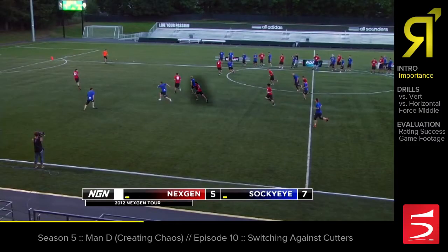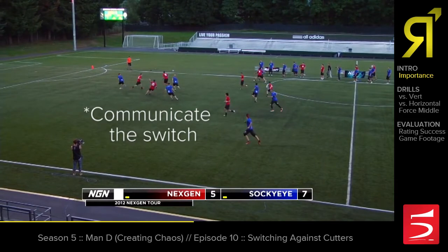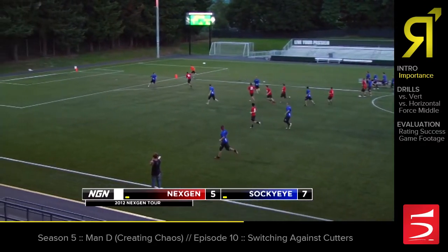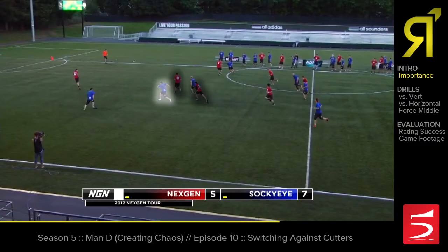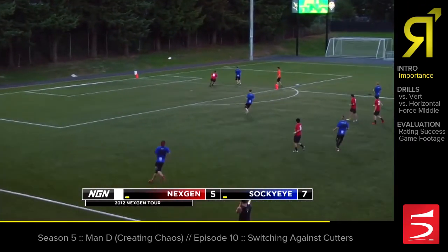To do this, the switching player needs to see that initial cut as early as possible. Then we need to make sure that we point out the second player so that both players can pick up their new marks as quickly as they can. Both players need to get to tight defensive position and get out of switching mode so that we can regain our tight defensive pressure.